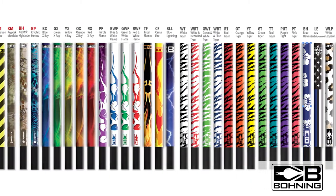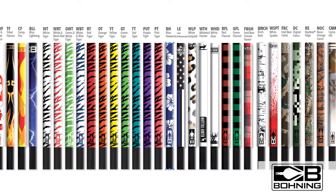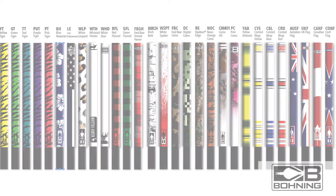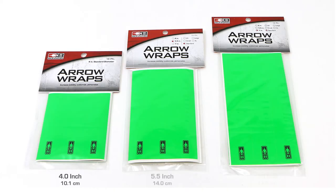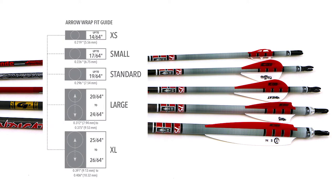Boning arrow wraps are a great way to dress your hunting or target arrows for increased visibility and style. From solid colors to high definition designs, we have a wide variety of colors and patterns. Our arrow wraps are available in three different lengths to accommodate any style of vane, and in five different widths to fit any shaft size.